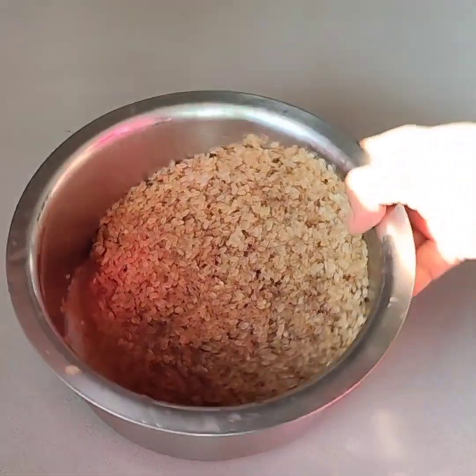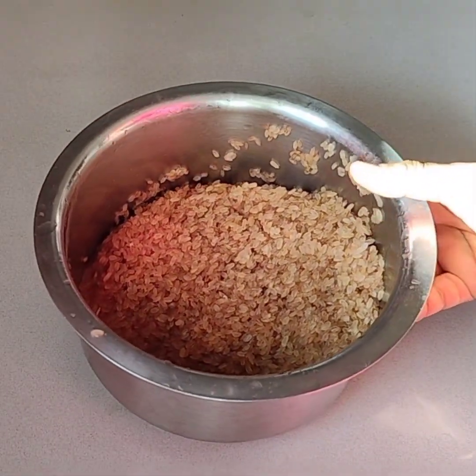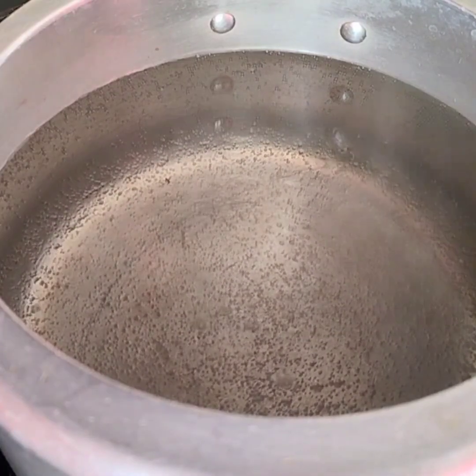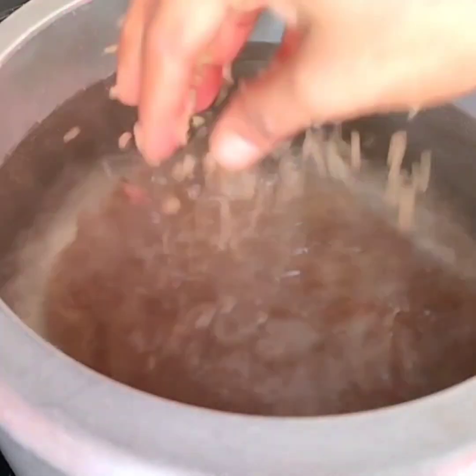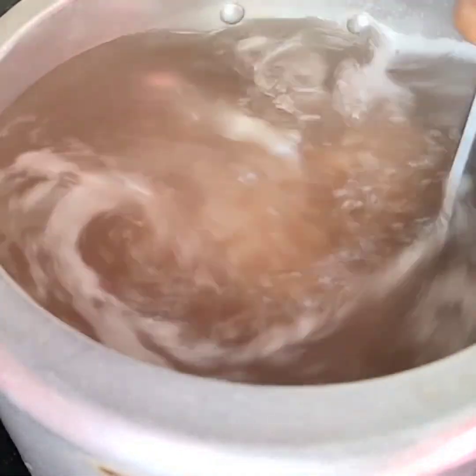I will put the rice as well, a little farther than the rice. Then I will put the rice on the rice. Now I will put the rice on the rice in the rice.